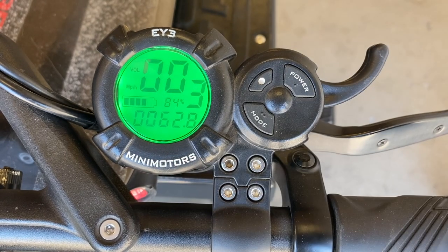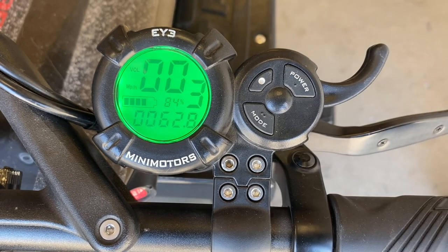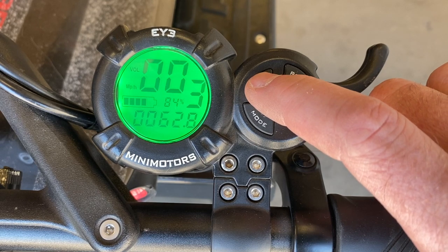You'll know you're in voltage mode because it says BOL right next to it. Next to the speedometer, you're going to see a 1, 2, or 3 — that's your speed step. It's pretty easy to change on the fly by tapping the dot.